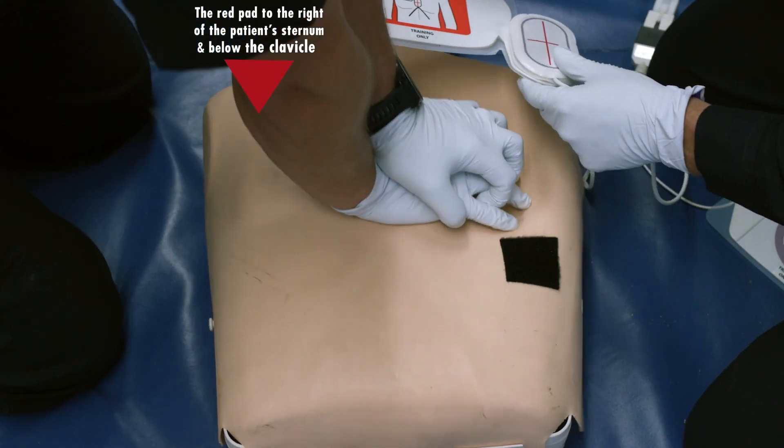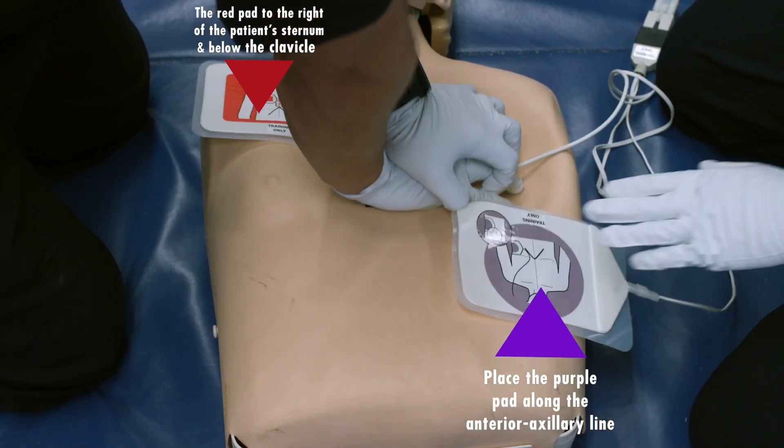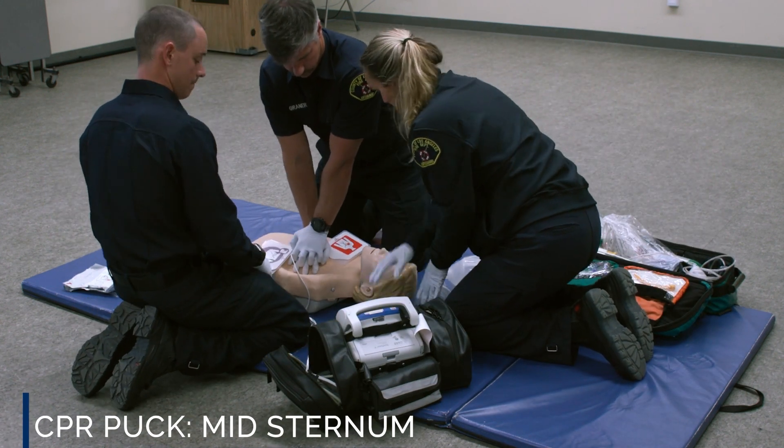Place the red AED pad to the right of the patient's sternum, just below the clavicle. Place the purple AED pad along the anterior axillary line. The CPR puck is to be placed mid-sternum as previously applied.